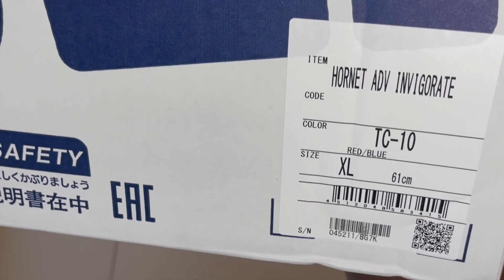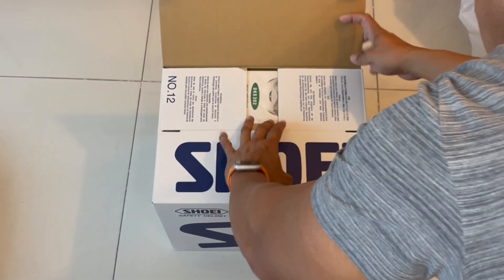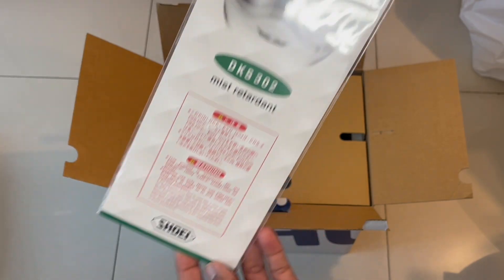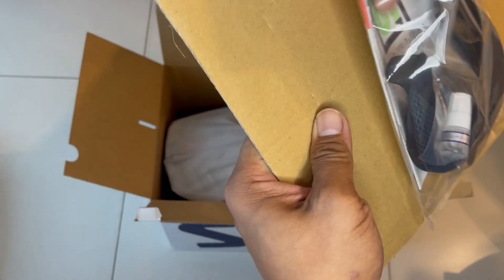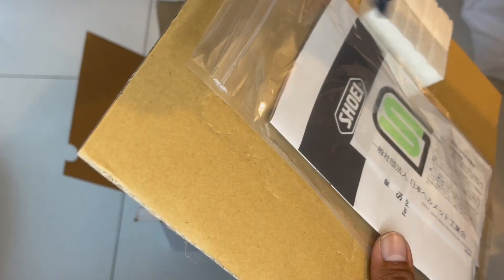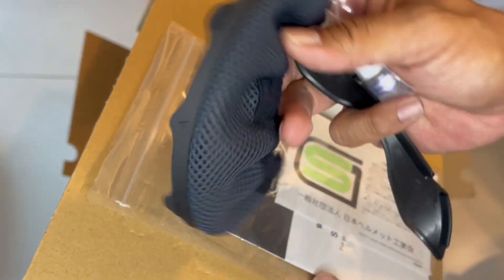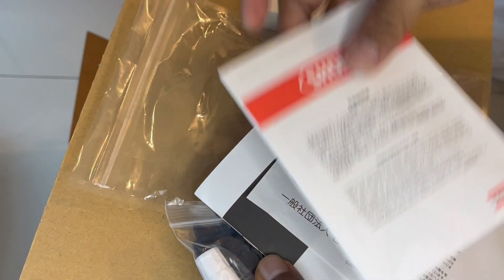Shoei Hornet Adventure Invigorate — what's inside the box? First thing we see is a pinlock, especially made for this. There's also a manual, silicone oil, breathguard, and this — which looks like a chin curtain to prevent wind noise coming in from the bottom of the helmet. And a warranty card of some sort.